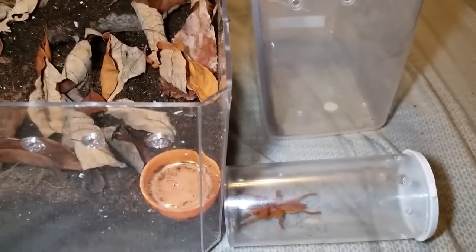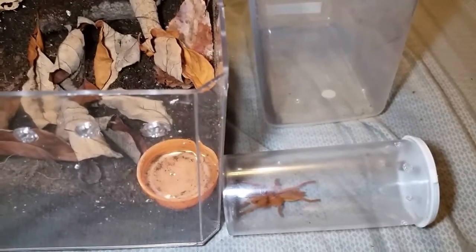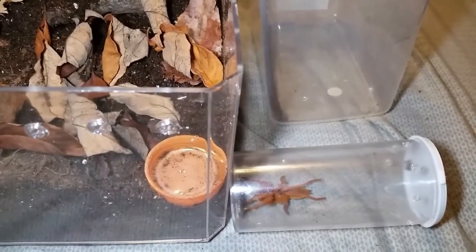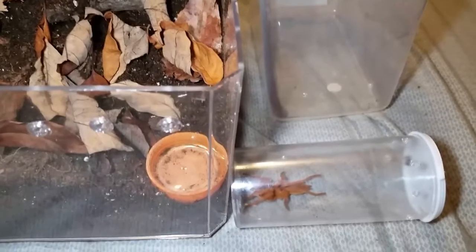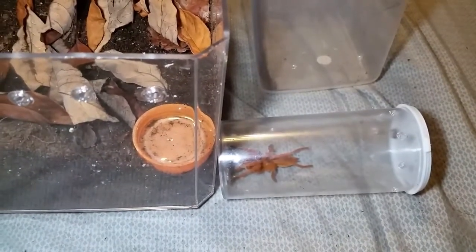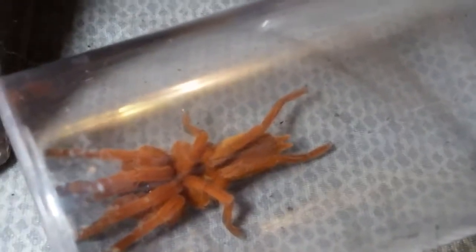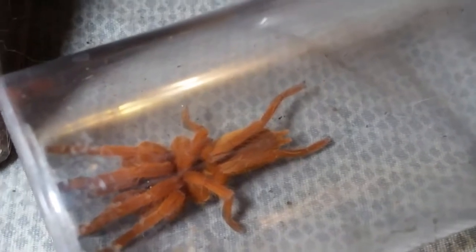Hello folks. I've been putting this off for a while and I'm not even really sure why. I finally decided today to rehouse my Orphnaecus philippinus. This is Cheeto, right there. This is the Philippine Tangerine. You're not getting a very good view of her or him — that's a little bit better. It's a very, very excellent looking tarantula.